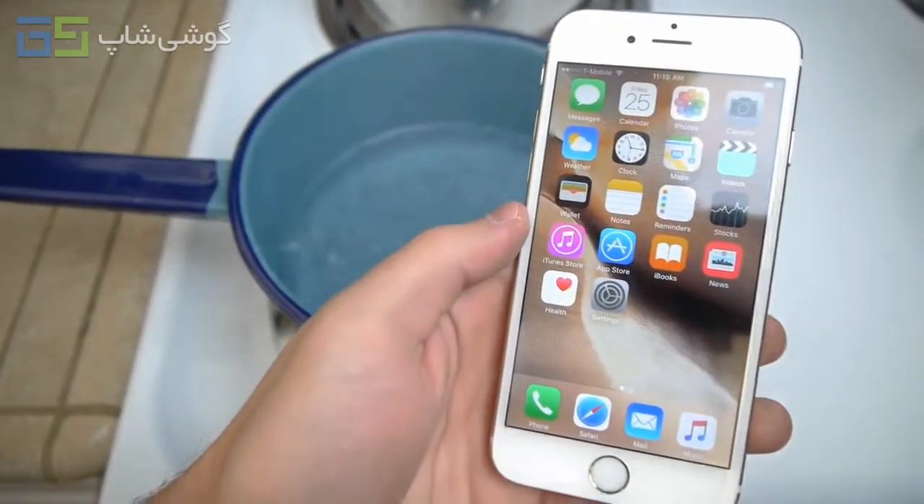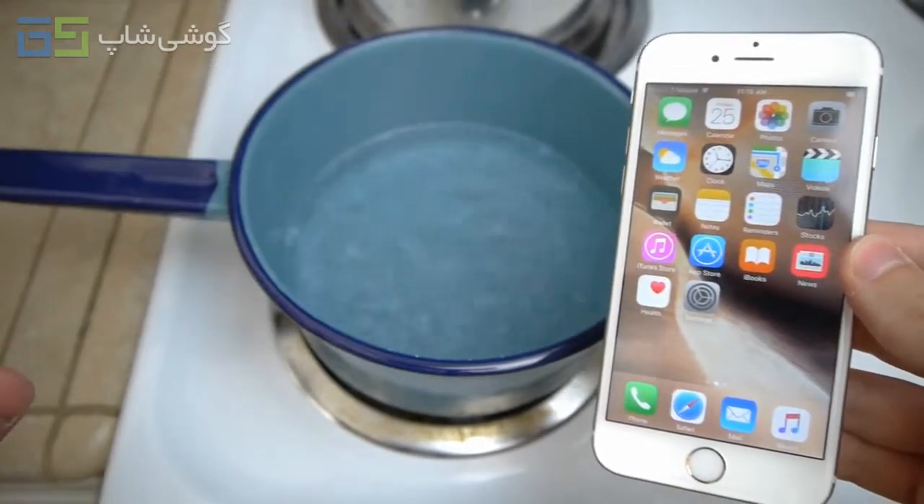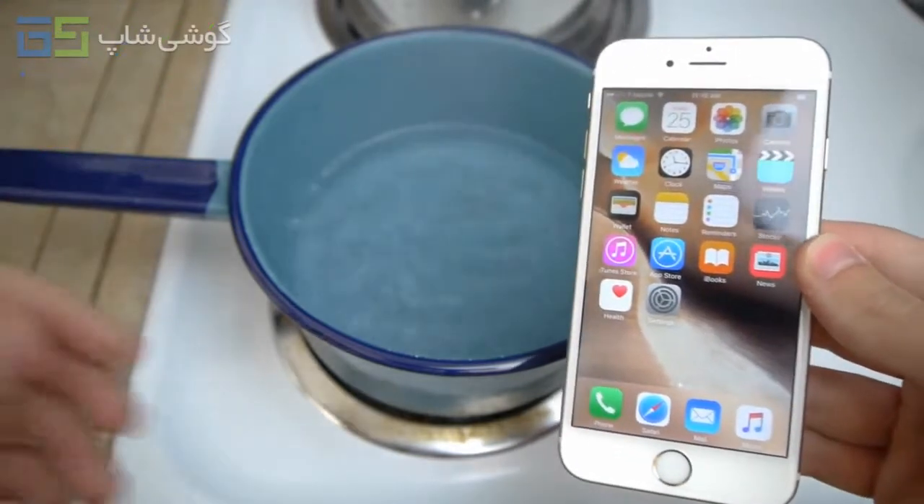If you guys remember my last year's video on the iPhone 6, it lasted about 10 to 15 seconds and it dimmed off, but then it came back to life, and then I put it back in and it finally died.